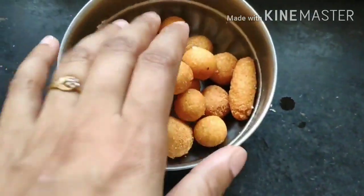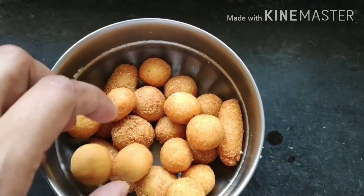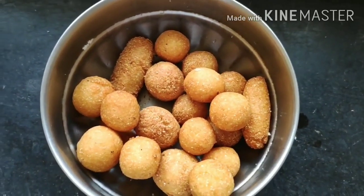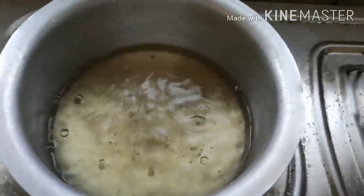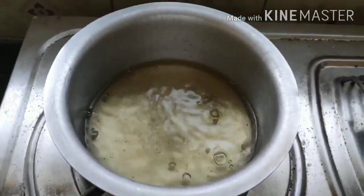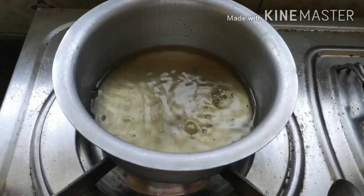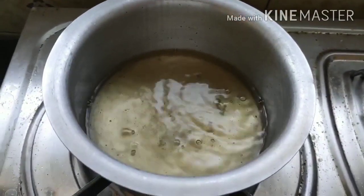The gulab jamuns are all fried now. This is the correct stage of frying — don't over-fry or under-fry. They should be brown in color, not dark brown, as dark brown makes them bitter. The sugar syrup is still getting prepared — the one cup of water should reduce to about half a cup after boiling, and that's the consistency we're looking for.